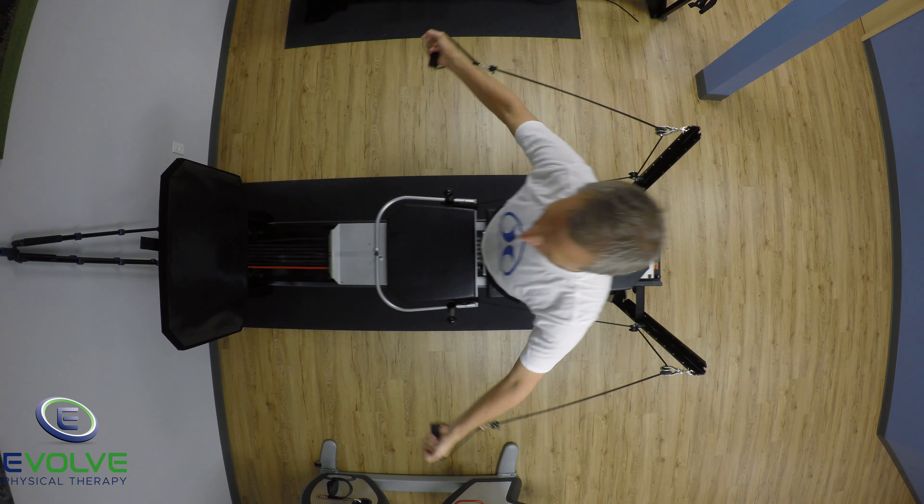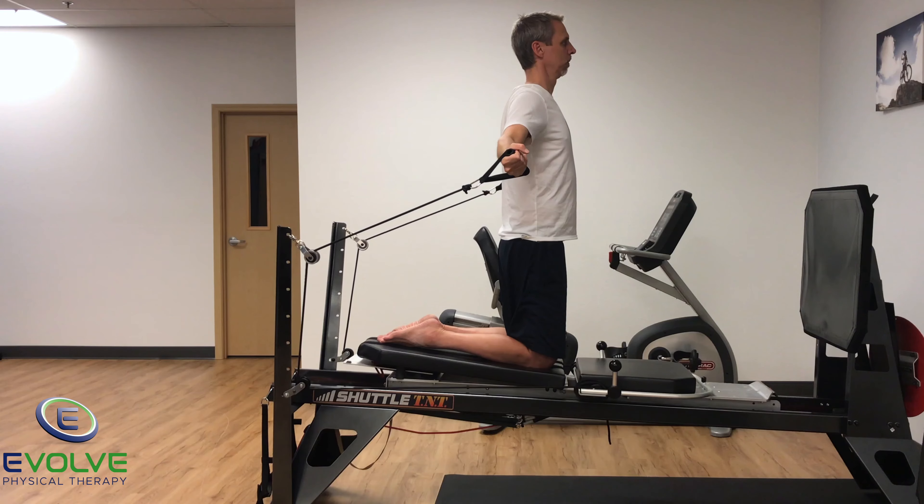Breathe out as you perform the pulling movement. Breathe in as you return to the start position. Keep a slight bend in the elbows throughout the entire exercise.